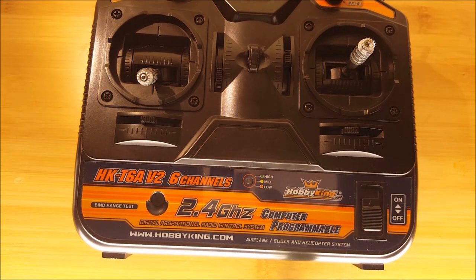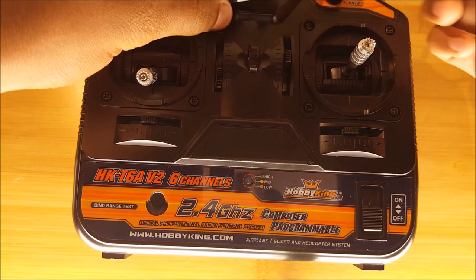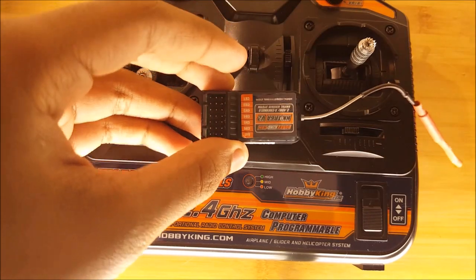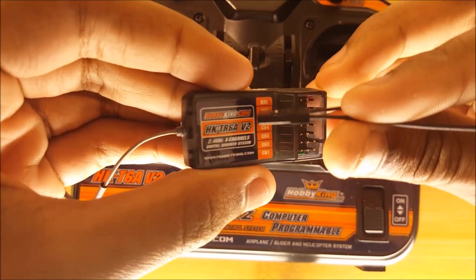The next thing you want to do is to bind the transmitter with the receiver. Binding it ensures that this transmitter talks to this receiver. The first step in the bind process is to take the bind plug and put it into the port labeled battery.